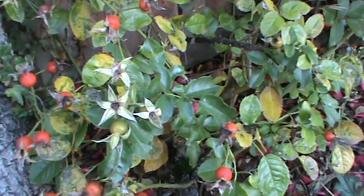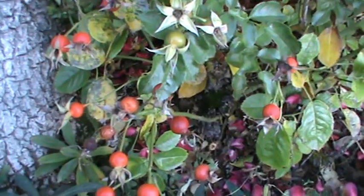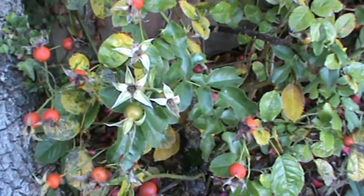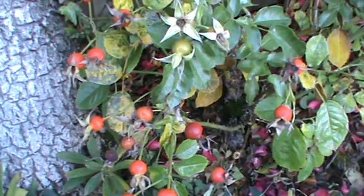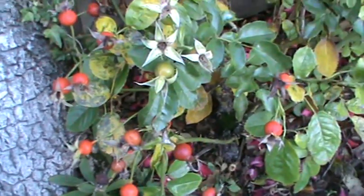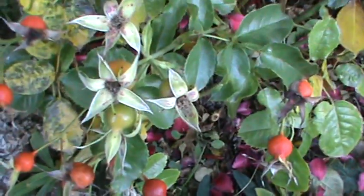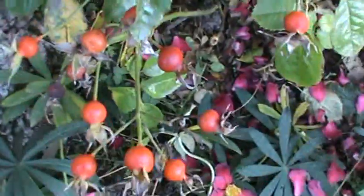So obviously these are rose hips — these are the berries left over from your roses after they've flowered. They come in a couple of different colors: orange and red, not purple and black. Obviously these ones here are not ripe, but these ones here are. You can get them in a really dark red or a more orangey color.